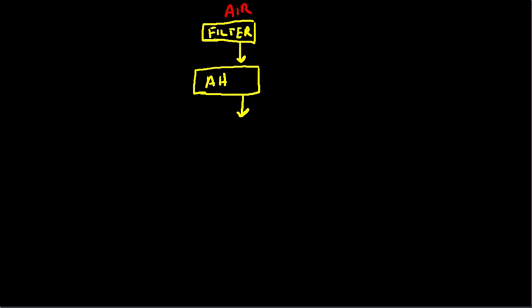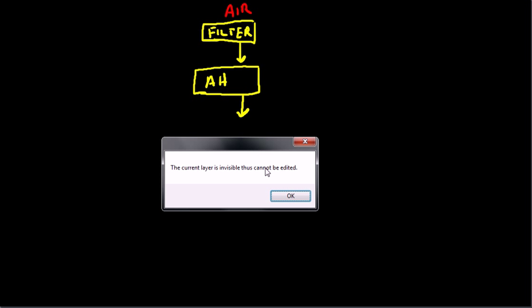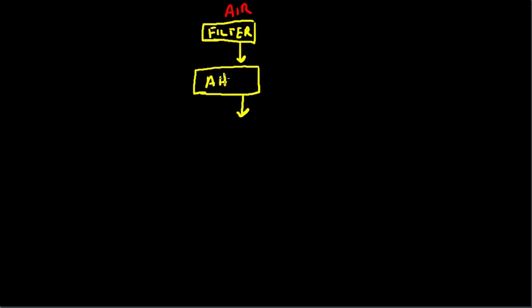So on the artificial horizon you can picture inside: you've got the gyro, on the gyro you've got the vanes, and on the vanes you've got air being sucked past the vanes and causing the gyro to spin. That's the artificial horizon right there.